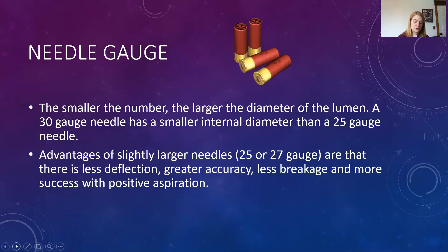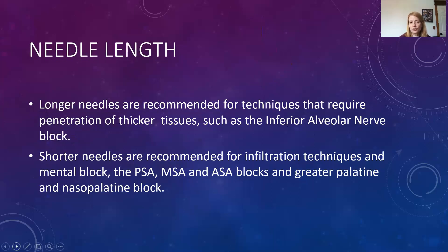Longer needles are used when penetrating thicker tissue. The choice of needle is based on how much tissue must be penetrated. Long needles are recommended for techniques requiring thicker tissue penetration, such as the inferior alveolar nerve block. Shorter needles are recommended for infiltration techniques, for the mental block, PSA, MSA, ASA, and greater palatine and nasopalatine blocks. For an MSA injection at the height of the mucobuccal fold going three to five millimeters into thin tissue, with the site of deposition at the apex of the second premolar, we don't have far to go — a short needle works great.